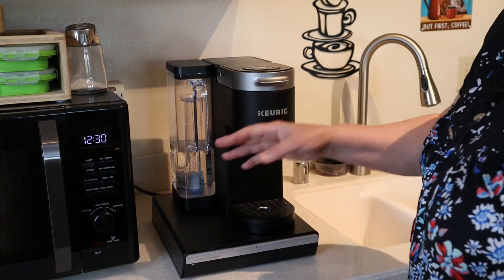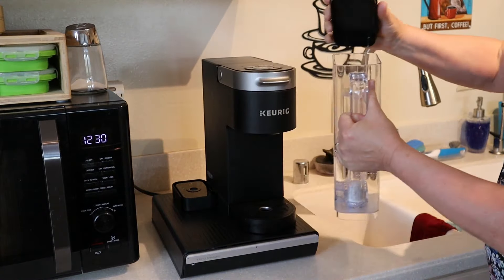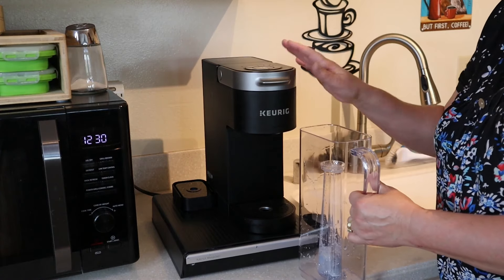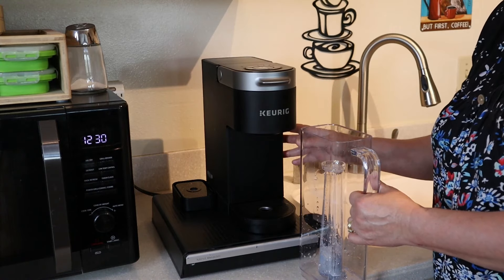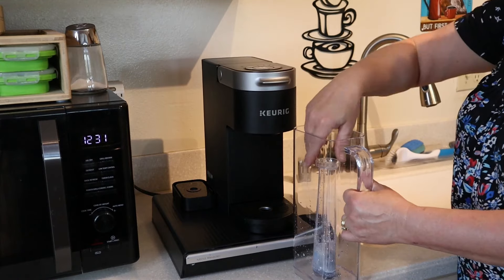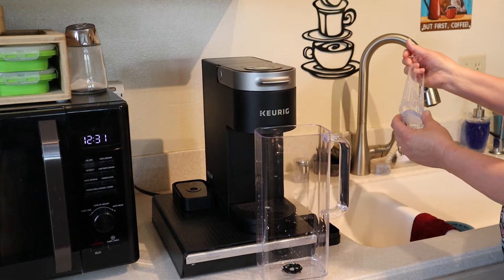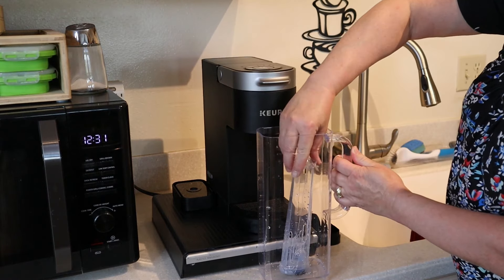The first thing we're going to do is empty out our water reservoir. If you don't typically keep your coffee maker next to your sink, you may want to move it next to the sink for this cleaning process — it'll make it so much easier. Next I'm going to remove the filter, take it out of its little holder, and put the holder back in.